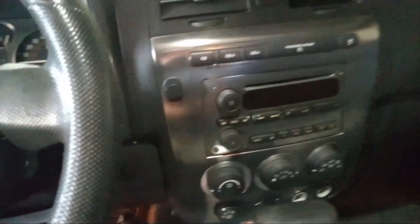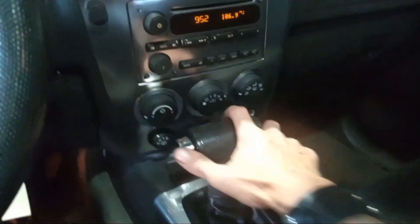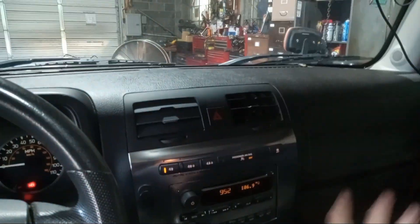What you want to do is turn your key in the ignition forward, but don't start the engine. We're just going to turn it forward like that only because we want to move this gear shifter out of the way.